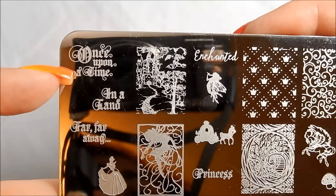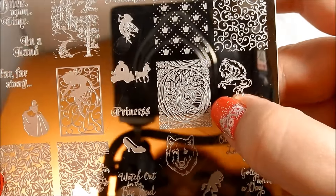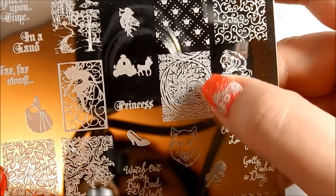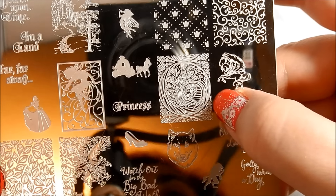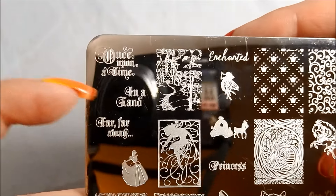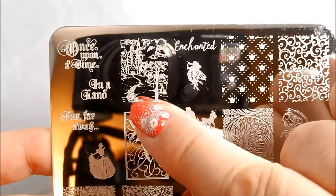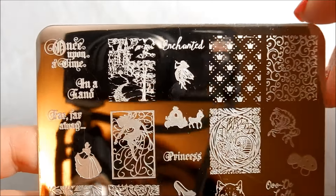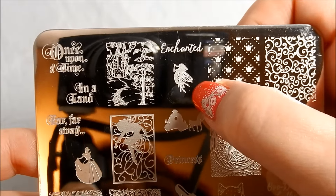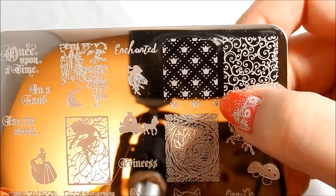I love the 'once upon a time' and 'in a land far, far away.' And skipping over to this, it reminds me of old fairytale books where the first letter in a chapter has an illuminated letter around it — I think that would be a beautiful accent nail. This is a beautiful castle, path, and forest scene. And then we've got 'enchanted' and this little fairy that looks like Tinkerbell.